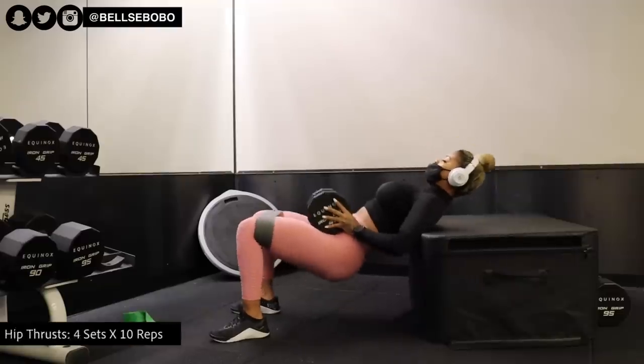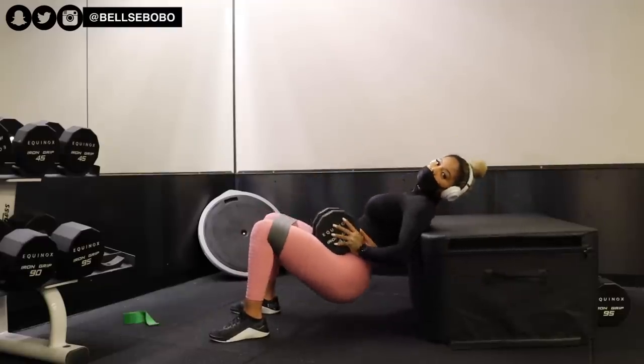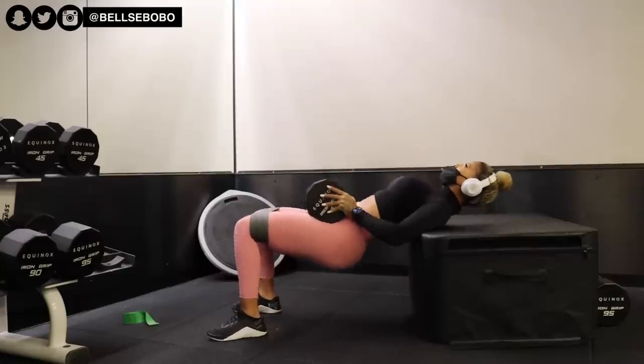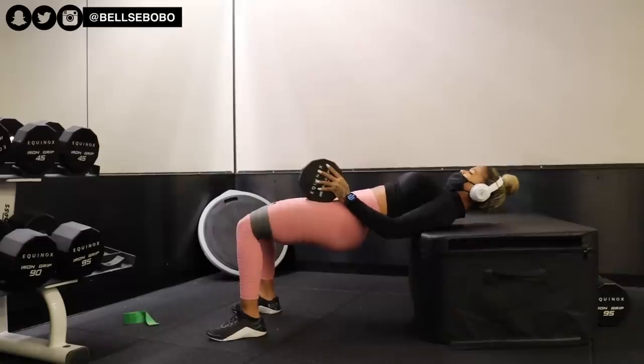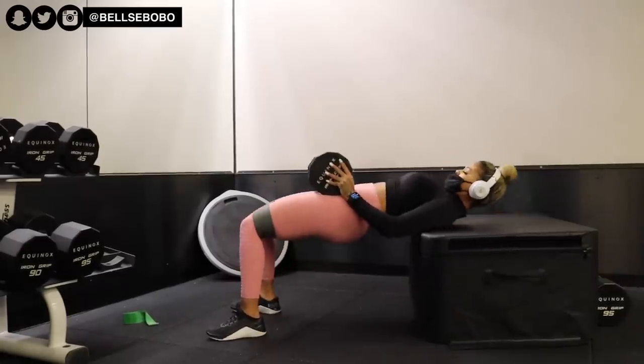Hip thrusts are the ultimate best booty-building exercise. As you can see, I'm putting a dumbbell over and bands to cause extra tension on my glutes and I'm squeezing the entire time. No matter what, if you want to grow your legs or just your booty in general, you have to remember to always squeeze really hard.